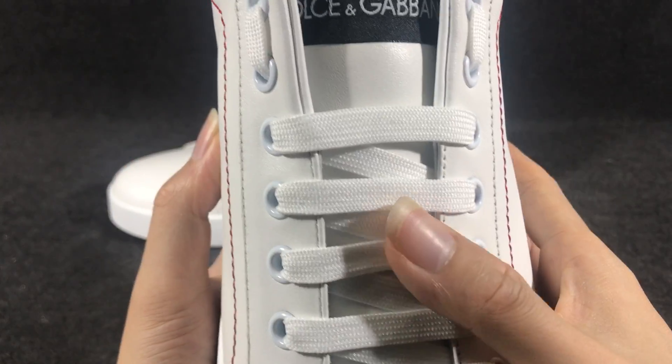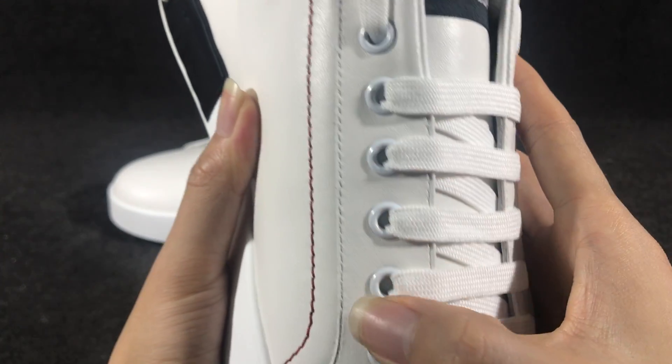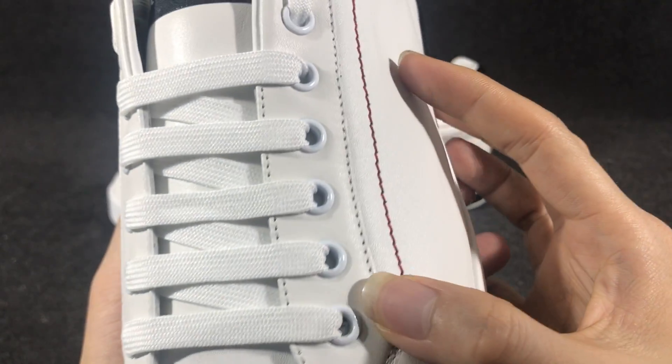And the laces — you can see the white laces. And the lace eyelets use white color metal pieces.